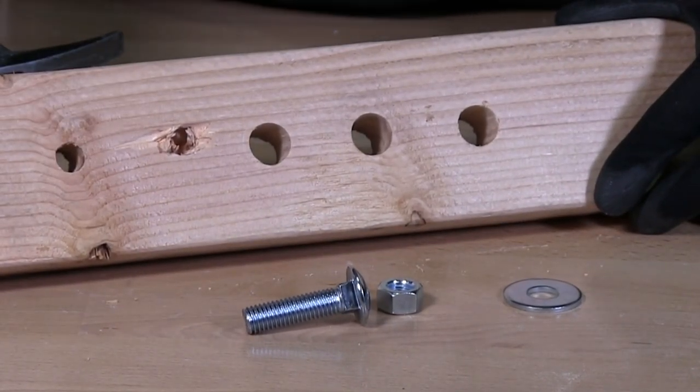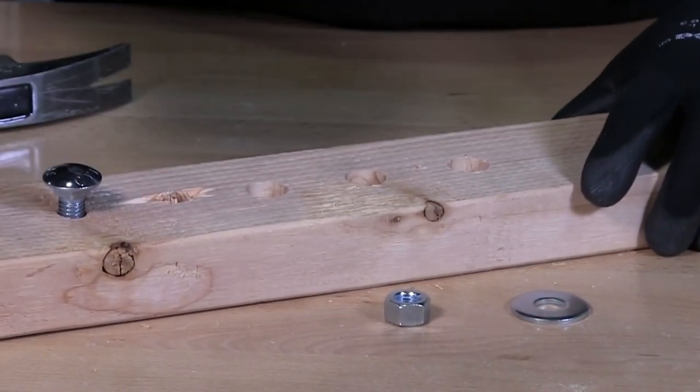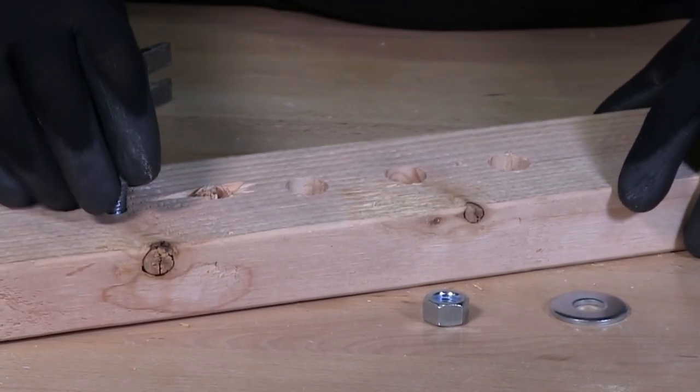If you have three-eighths, you drill a three-eighths hole. Now depending on the type of bit you use — for this I use a spade bit — but depending on the bit you use, this could be a lot snugger.